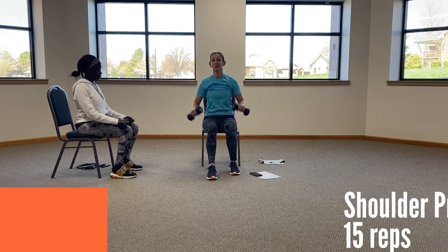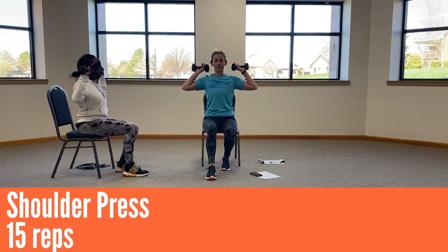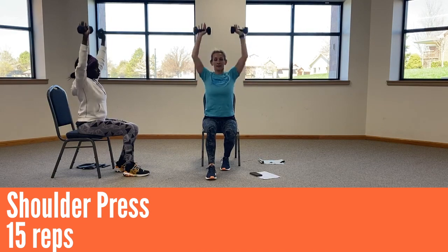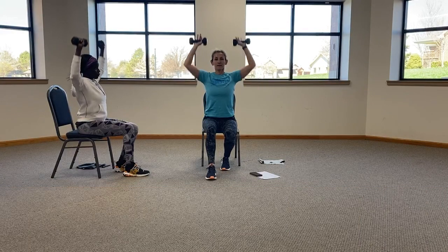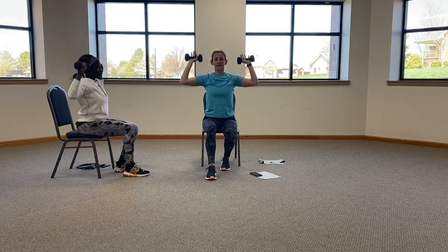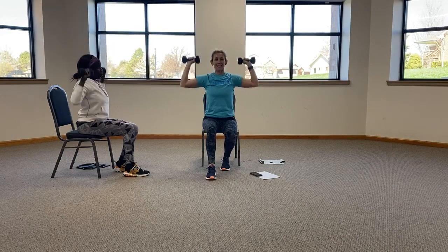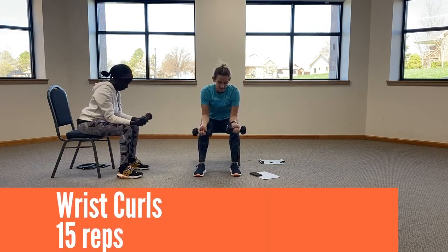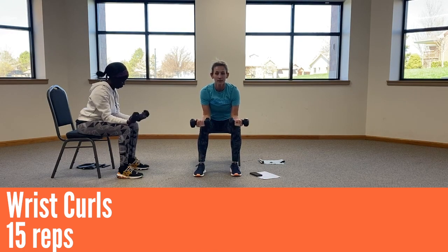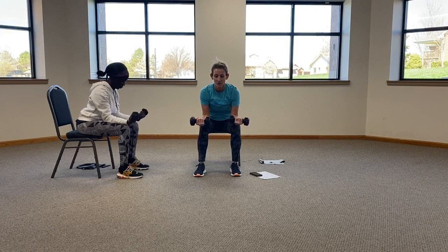All right, shoulder press — bringing them from about the low part of your ear and pushing up for fifteen. Ten, eleven, twelve, thirteen, fourteen, and fifteen. All right, let's relax with some wrist curls for fifteen. Eleven, twelve, thirteen, fourteen, and fifteen.